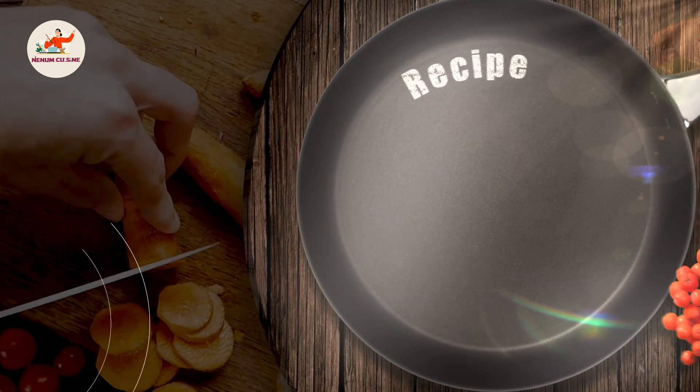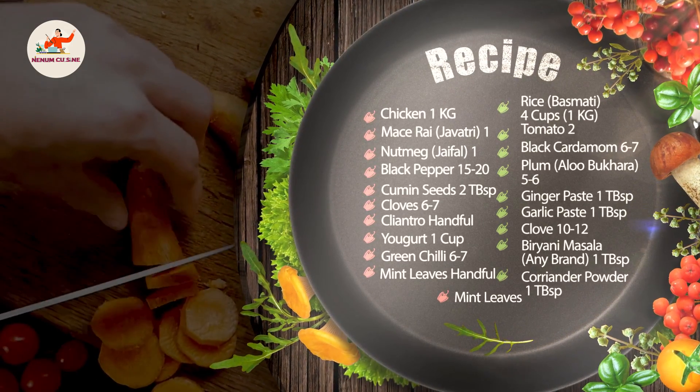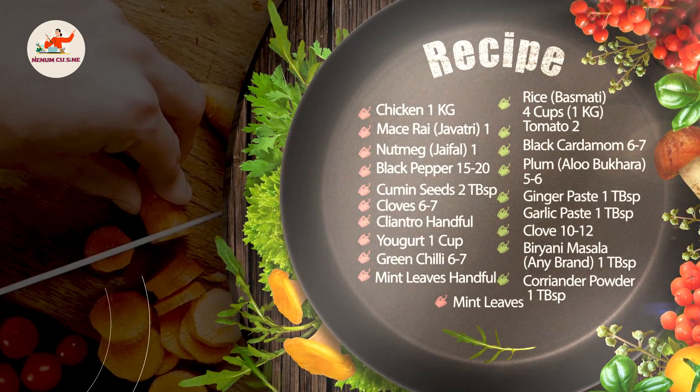Assalamualaikum guys, welcome to Nainam Cuisine. Aaj hum banayenge dhamakedar biryani — Karachi ki bilkul authentic biryani recipe. Chalo ingredients dekh lete hain. Chalo start karte hain.